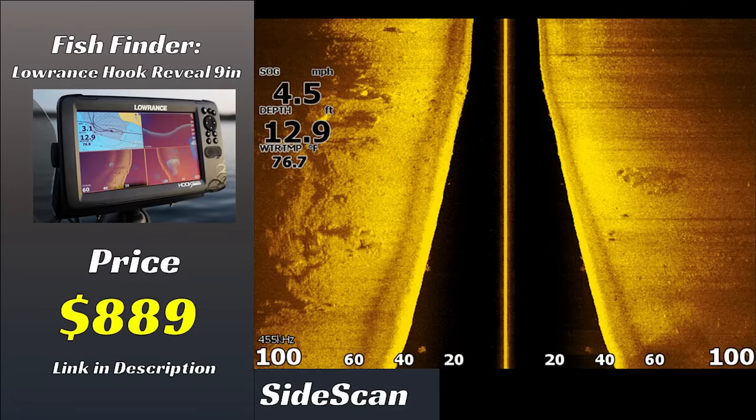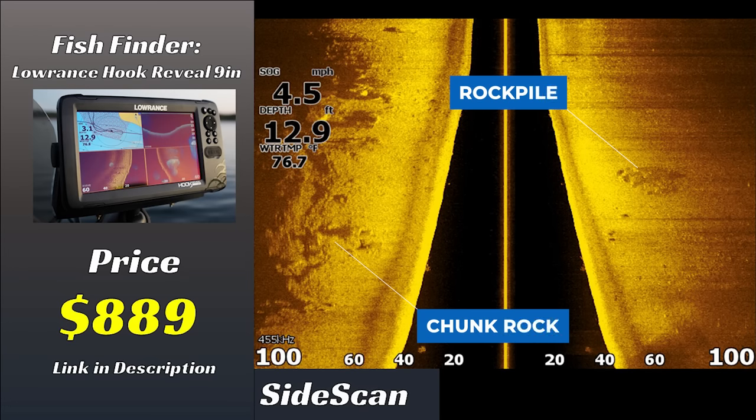Now we have the final view to compare: side scan. This is where we start seeing differences between price points. First, the Hook Reveal at $800 — the side imaging is not as clear as the other two. One of the main differences is that the Hook Reveal comes with a different transducer from the other two: a Triple Shot transducer versus the Active Imaging transducer. That means the side imaging quality simply isn't going to be as good. You can still see some rocks and shadows of objects, but it's hard to tell if you're looking at a rock or a stump.